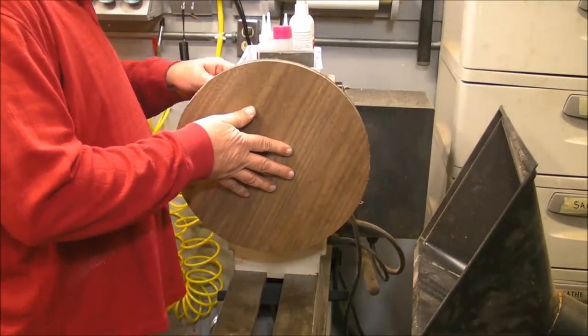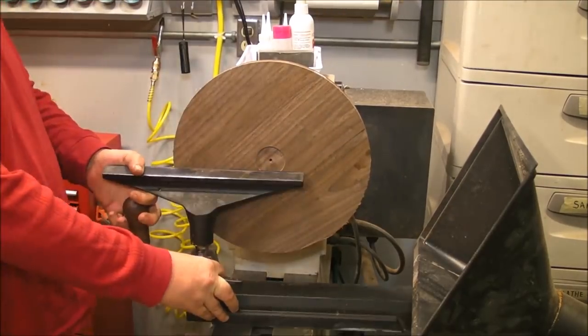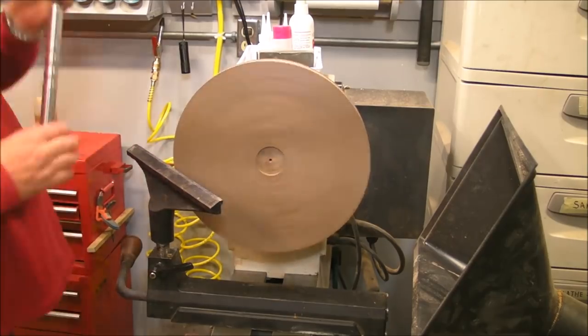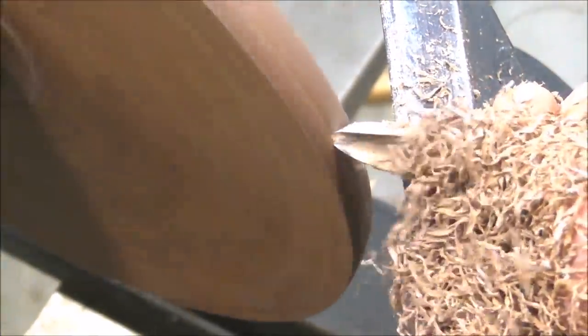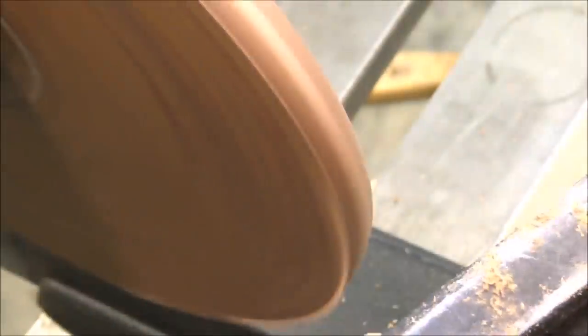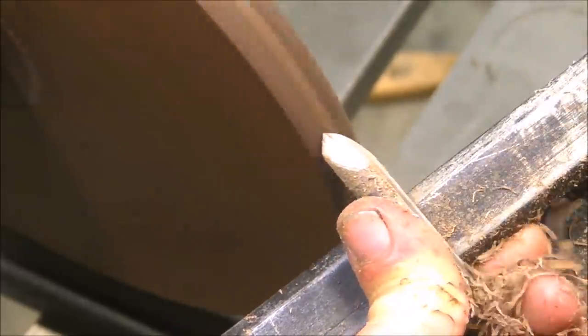We are going to begin mounting our tray to the lathe and turning the edge, which I like to make rounded — easy lines, no decoration. I'm going to make a little bit of inlay here because one of the biscuits is exposed, you can see the white mark there, so I'll inlay it — but that's a topic for another video.